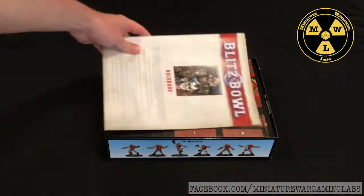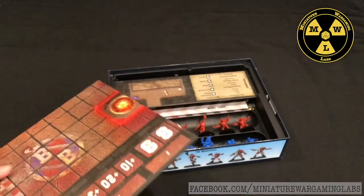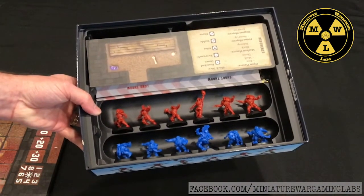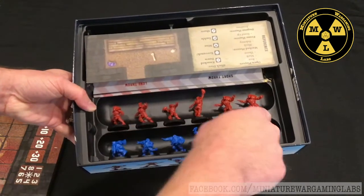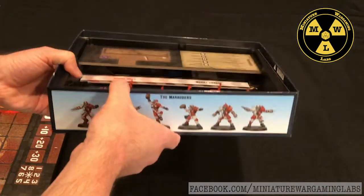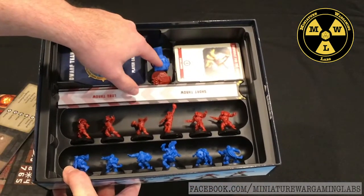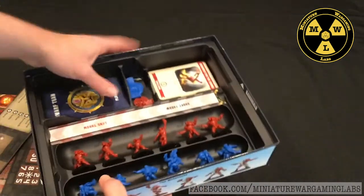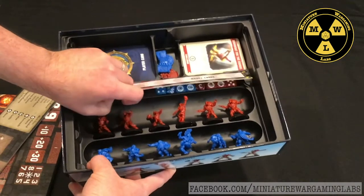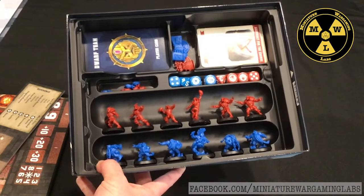I recommend that you keep the box sideways, because the game was meant to be stored that way. You take your dugouts out and there are some loose plastic bits that would spill everywhere if shaken. What I did like is this little feature of the pass range marker — it comes out and keeps all the little tiny footballs and the die safe and sound in there.